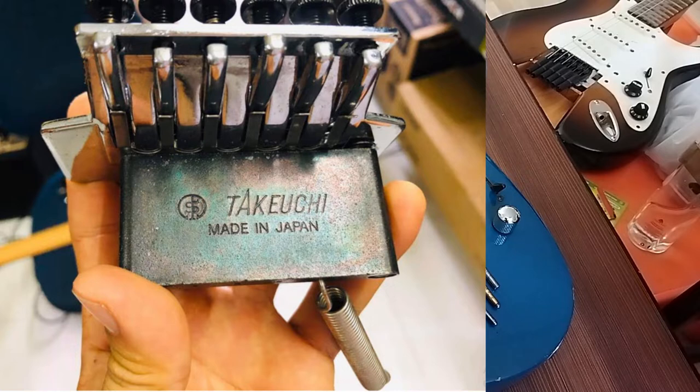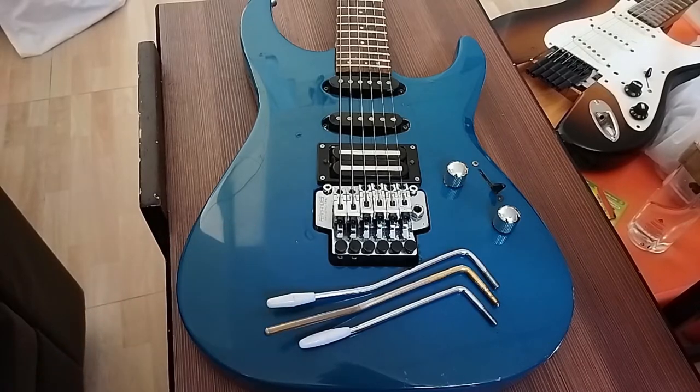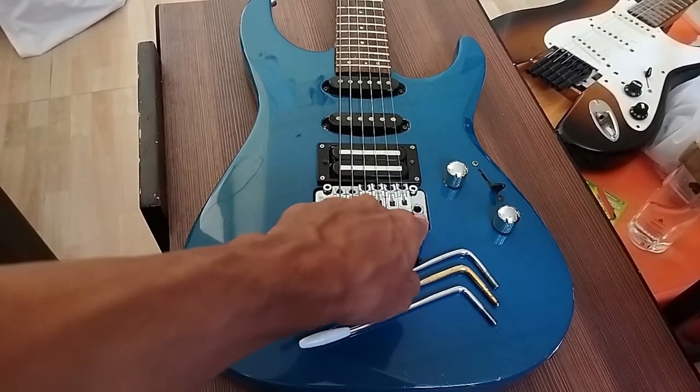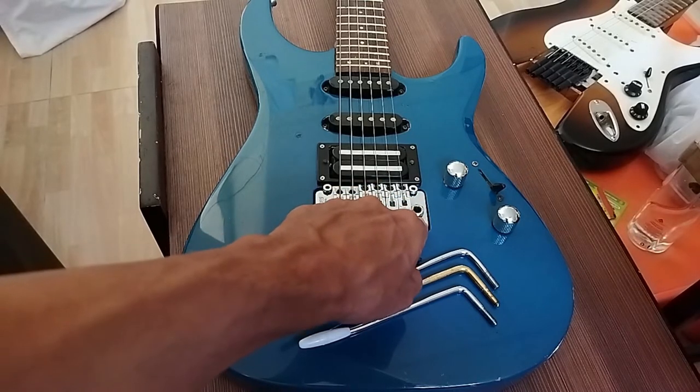When I got this guitar, the tremolo arm had already been lost. So I had to ask some Fernandez Guitars group members what I could insert here. They said that this goes with a screw — so actually it's like a bolt here.